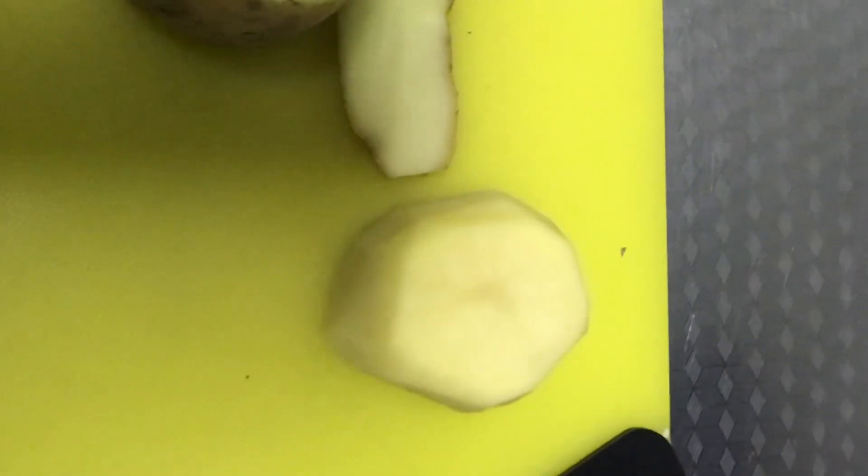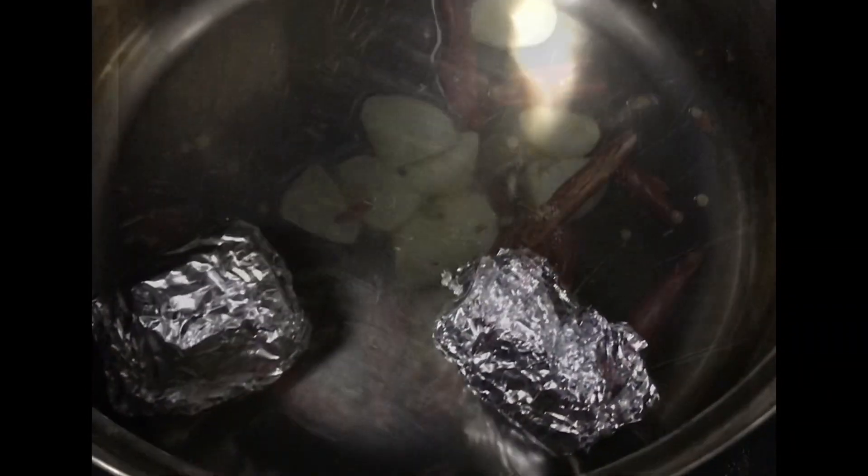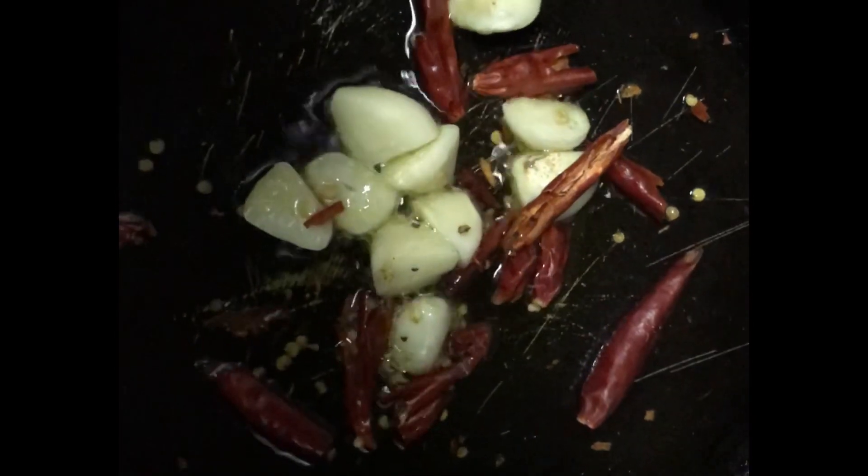Oh my goodness guys, you won't believe what just happened — continue listening, you're gonna love this! So I'm trying to make fondant potatoes, but sometimes they say you have to cook them on the stove, just fry them. I can't do this, so what I'm gonna do is boil them in foil paper. I usually like flavoring my oil before I put anything in.